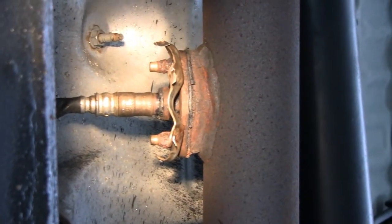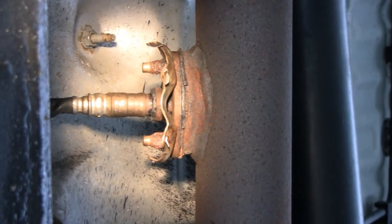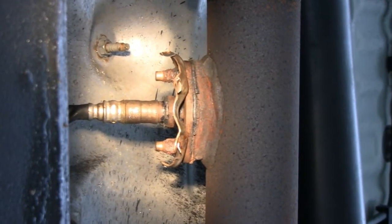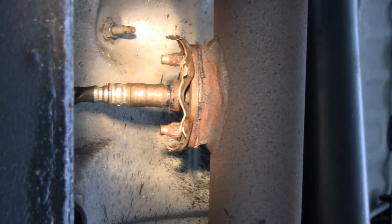You got to know when to hold them and know when to fold them. Instead of dealing with this for a couple of hours and hoping nothing else goes wrong, I'll just give it to the pros. Alrighty, we'll talk to you later.